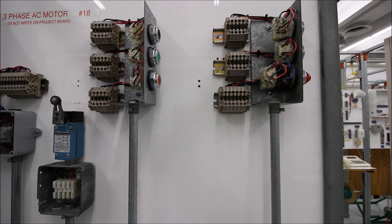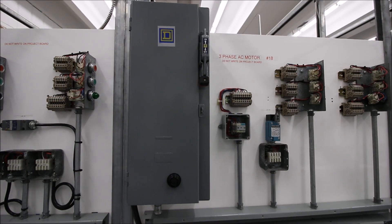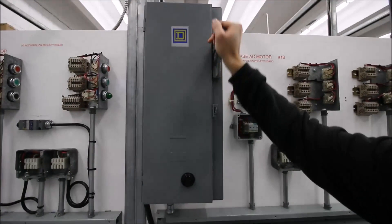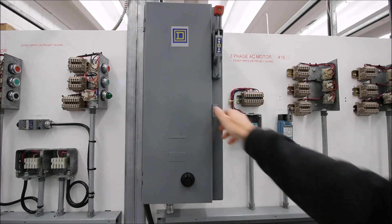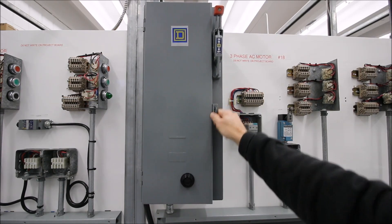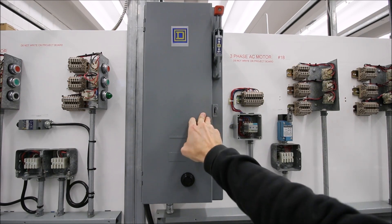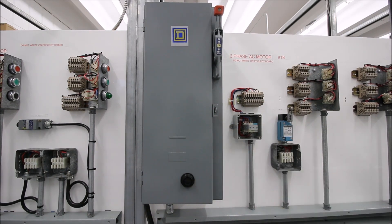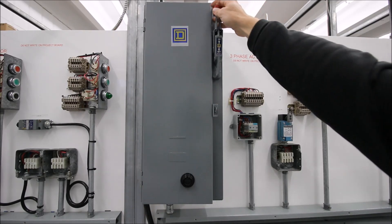Here's our starter. You should only be able to open this when the starter is in the off position — I've just turned it on and I shouldn't be able to open it up. There is no reason to open that starter unless you're doing live readings, in which case you need the appropriate PPE.